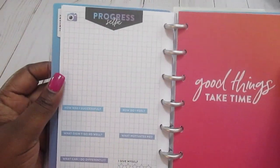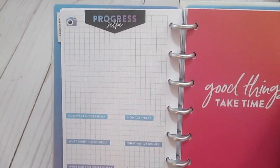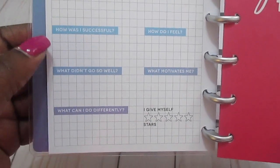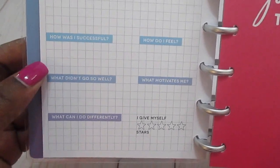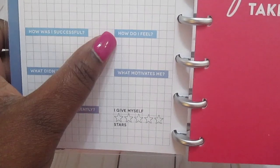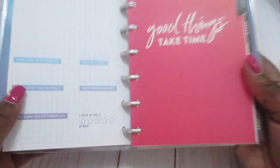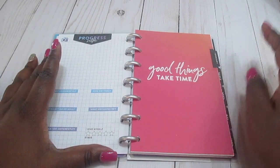This is it right here — I absolutely love this. At the end of each month there's a place for a progress selfie so you can see how you're doing over time. There's also a monthly recap section with prompts: 'How was I successful?', 'What didn't go so well?', 'What can I do differently?', 'How do I feel?', 'What motivates me?', and a star self-rating. It's a great way to track your progress as you go along.